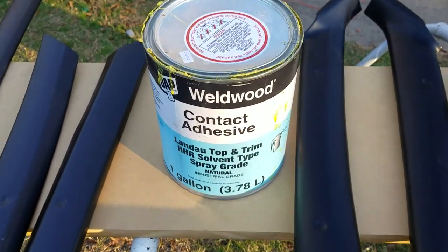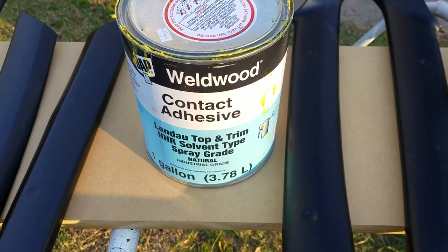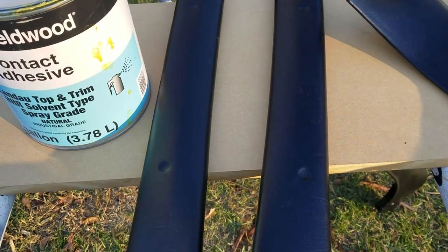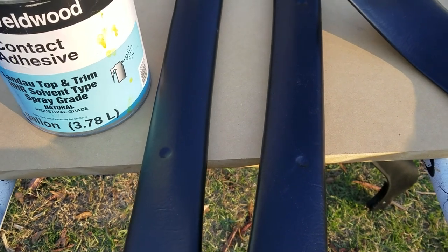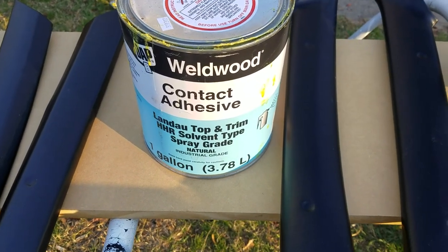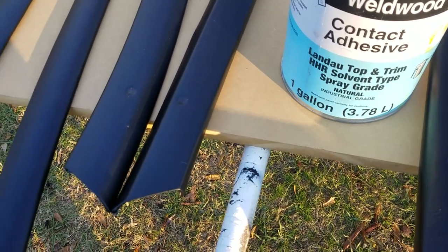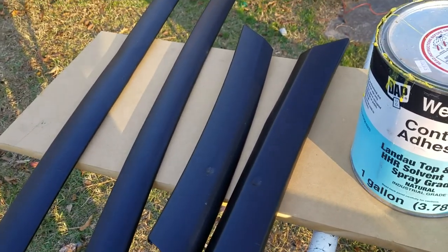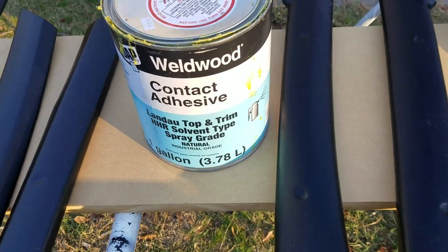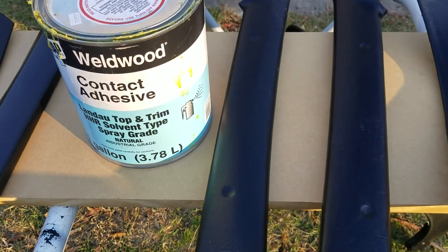Everything has its place, but this contact cement right here is the best by far — it's made for this stuff. The spray can adhesive is good for gluing fabric and things like that, but I find it's not as high temp as it claims. From here on out this is what I use. I brushed it on because when you're outside spraying glue the wind takes it, but when you brush it on you can go as slow as you want.